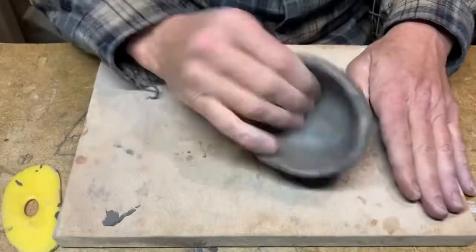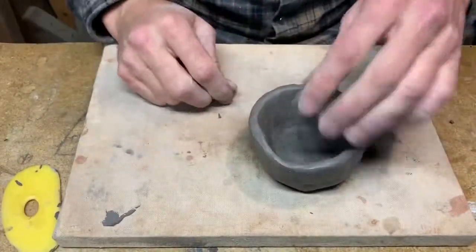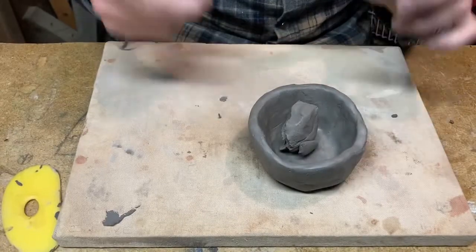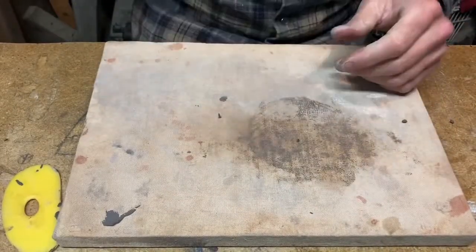That is a very basic and very messy pinch pot — we need to get them much cleaner than this. Take a picture of it for your portfolio, smash it, and put it back in your bag.